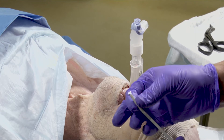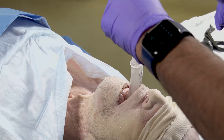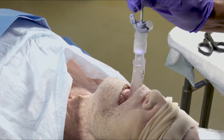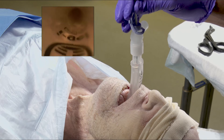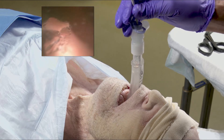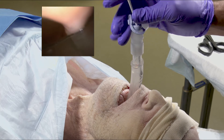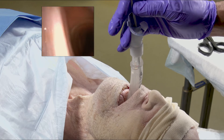Apply lubricant to the distal sides of your scope. Insert the bronchoscope tip through the bronch adapter attached to the iGel. Advance the scope to the level of either main stem bronchus while trying to keep your target in the center of your screen.